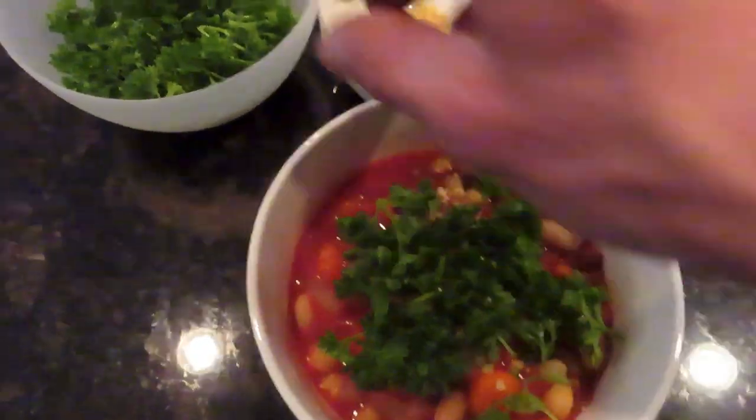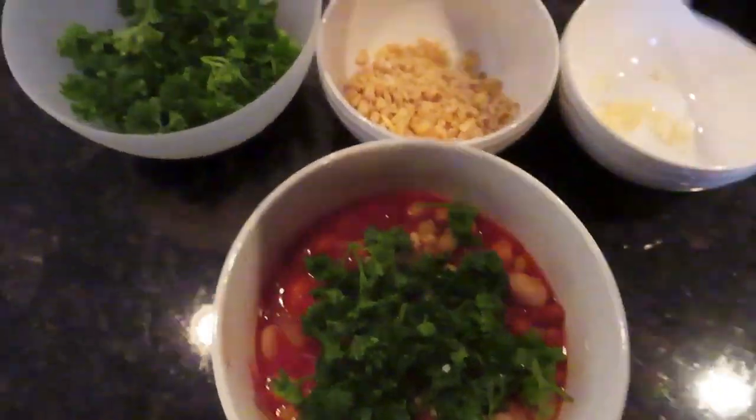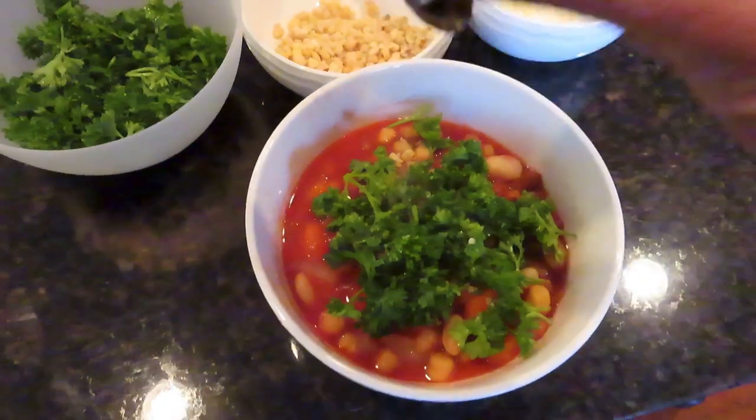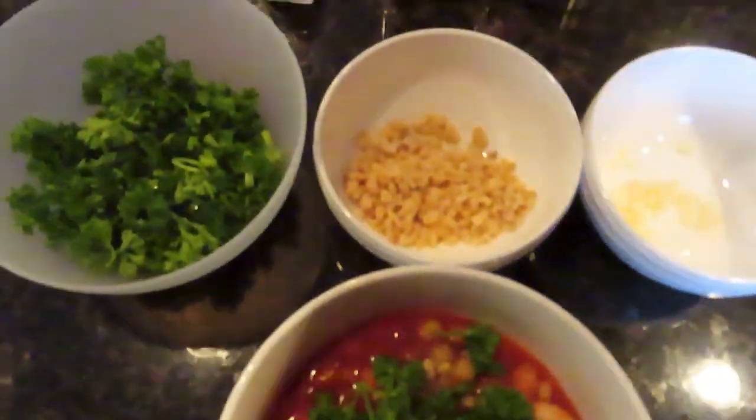And then that's pretty much it. Thanks for watching. Go ahead and give a thumbs up if you like the video. Try out the recipe and let me know what you think of it. Have a good day everyone, we'll see you soon. Bye bye.